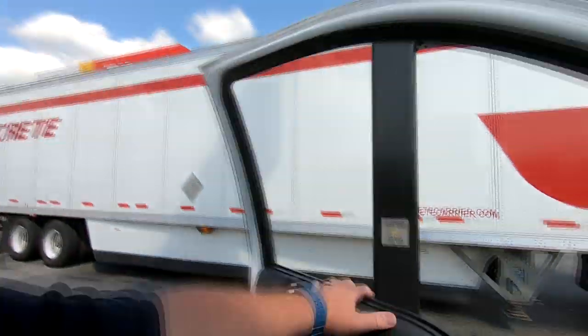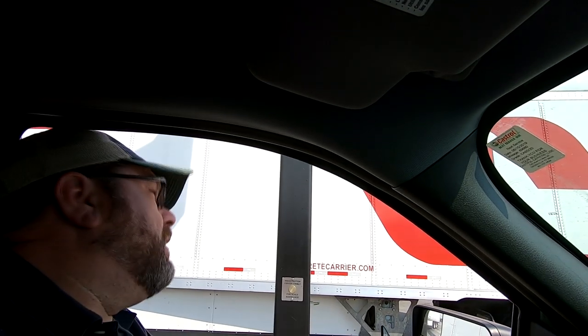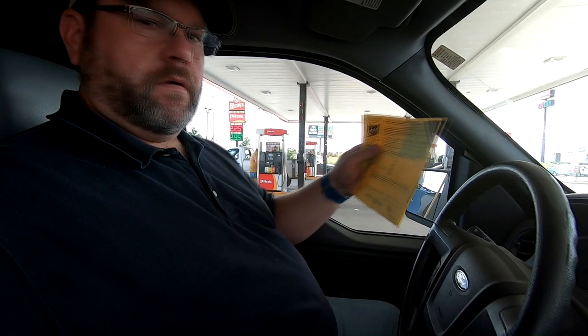First weigh or re-weight? This is a first weigh. All right, what's the truck number? 5945. So I just went through the CAT scale and got an initial weight. I'll go inside and get the weight ticket. Then I'll come back and do a re-weight. I just got the weight ticket — my gross weight with the truck and the camper is 7,420 pounds. So let's go dump the camper, come back and do a re-weight, and then use math to figure out how much the camper weighs.